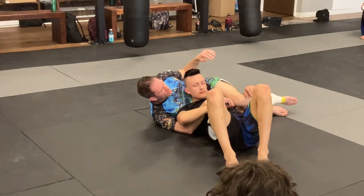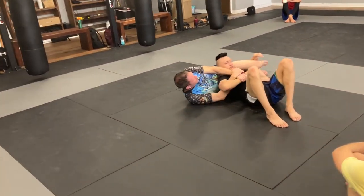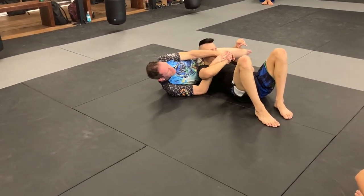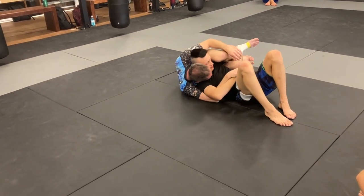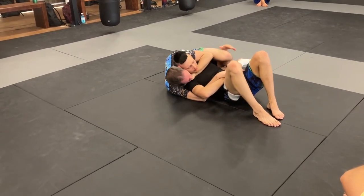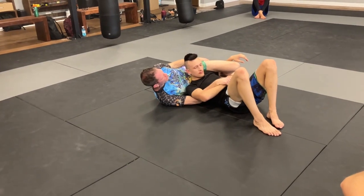That's how we finish that choke. The big thing is if I'm way out here it's going to be hard to do. That's why if I want that choke, I'll pull him in with my knees, get my chin to his shoulder. Now I can sink it in and finish.